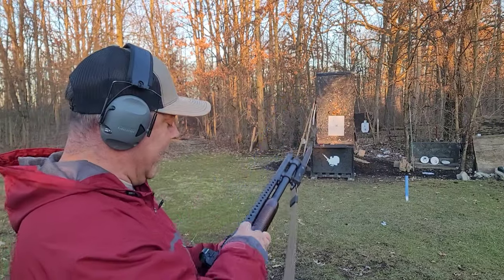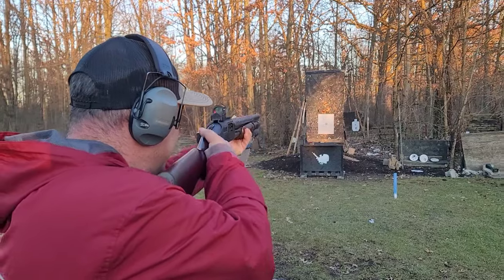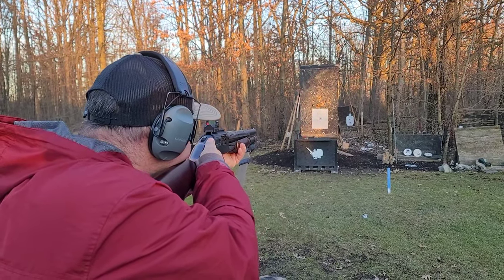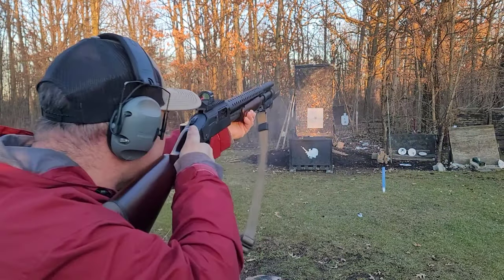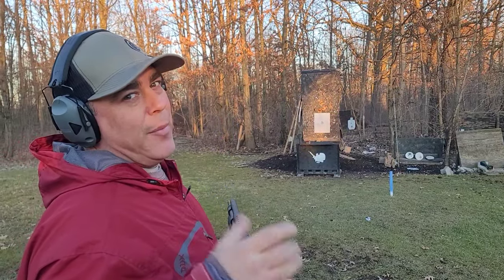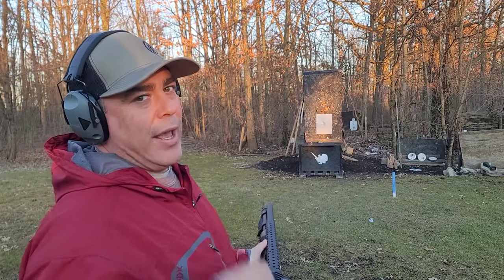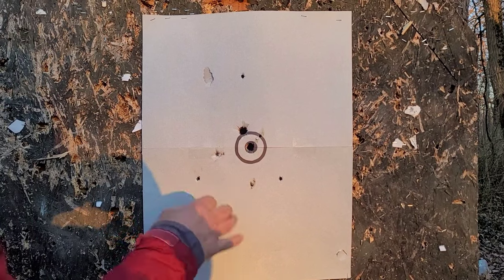We're now 25 feet off the target. Let's see if we get more dispersion and if the point of aim shifts. After firing, it went a little bit higher — that could be me, the shotgun, or the red dot adjustment. Still not bad. Let's go look at the triangle pattern.